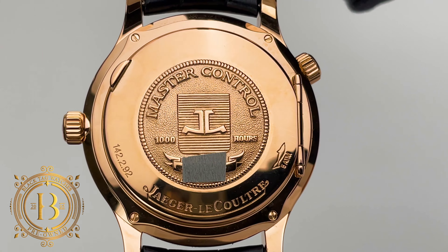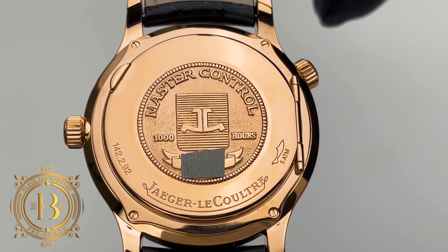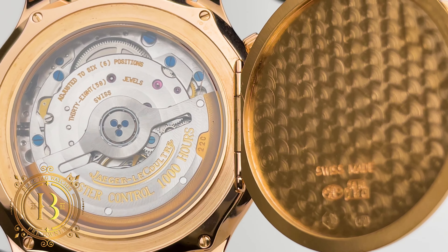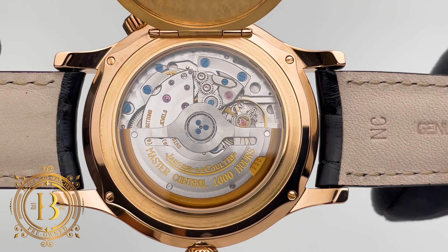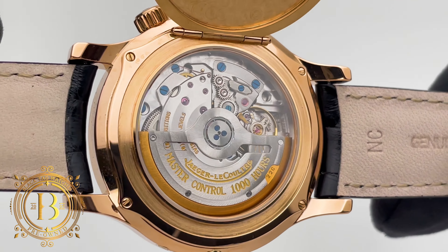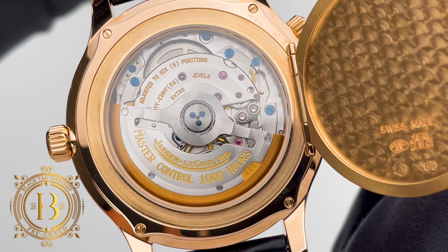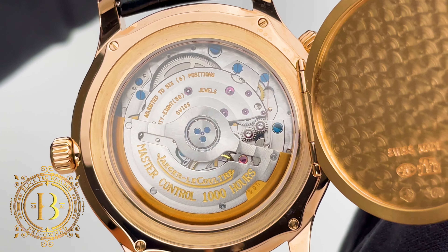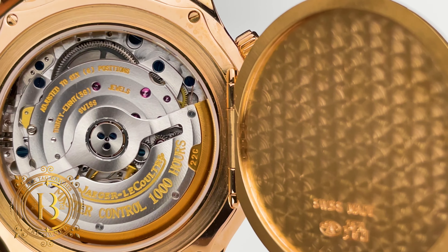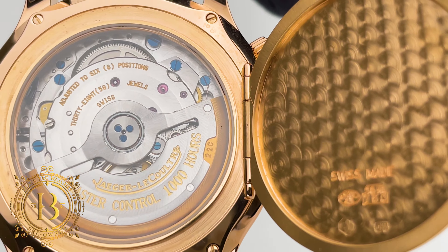Turn the piece around and you have a highly decorated 18 karat half-hunter caseback with the 1000 Hours Master Control logo. When you open it, you are treated to an impressive movement — caliber 929/3, based on caliber 889/1. This is an in-house automatic movement composed of 293 parts including 38 jewels. It works at 4 Hz and provides up to 38 hours of power reserve. The caliber also includes Kif shock protection, flat hairspring, ball-bearing central rotor, and hacking seconds for precise adjustments. Just like all JLC Master Control timepieces, this caliber has been meticulously tested for 1000 hours in 6 positions for superb reliability.